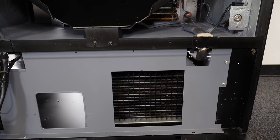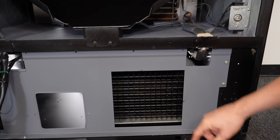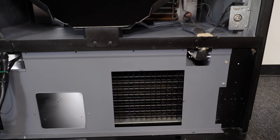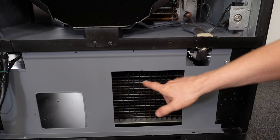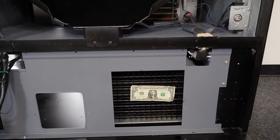We're looking at a Dixie Narco 501E drink vending machine, and what you're looking at here is the actual condenser coil for the compressor unit. There's a fan behind this — one of its functions is to help cool the compressor by pulling air through this coil and blowing it out the back of the machine. Always make sure you have at least a two-inch gap between the back of the machine and the wall. Now, I'm going to take my dollar bill — if I let it go, you're going to see it gets sucked up against that fan. I know I've got airflow. So we know that condenser fan is running.